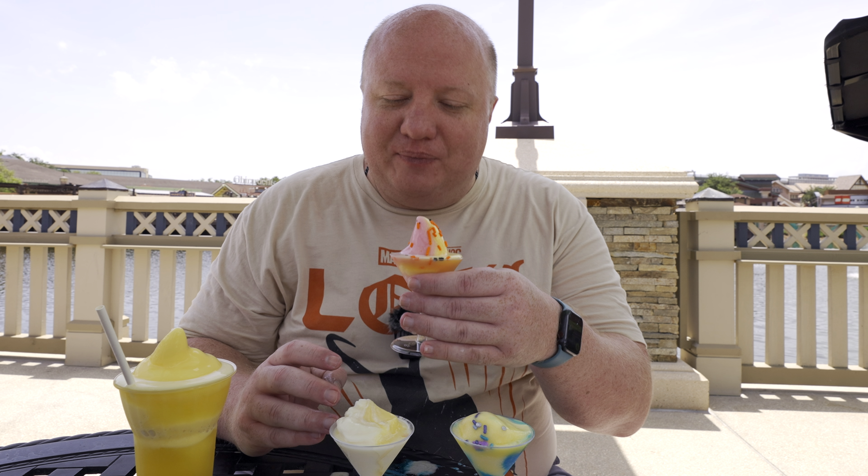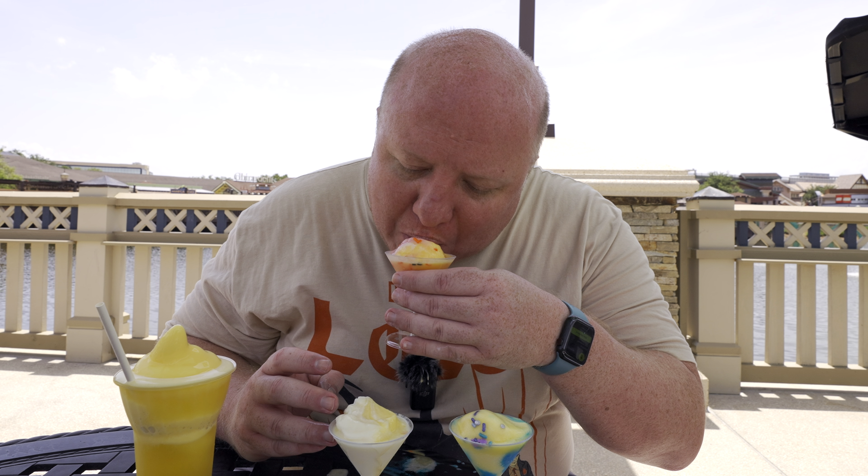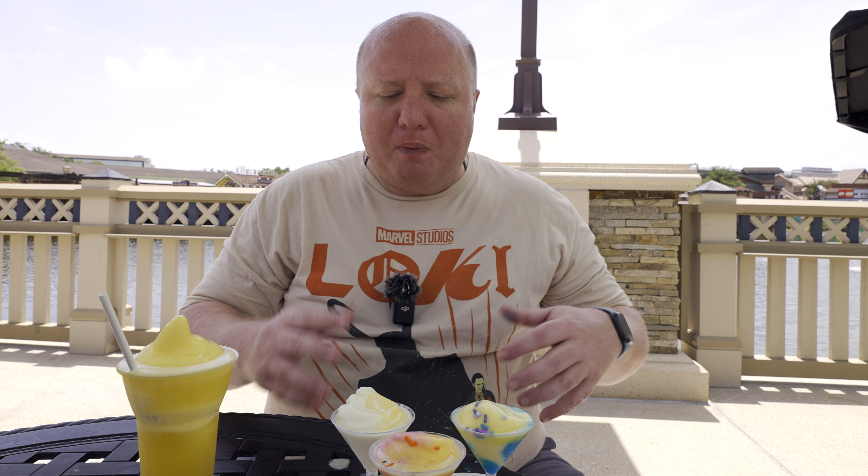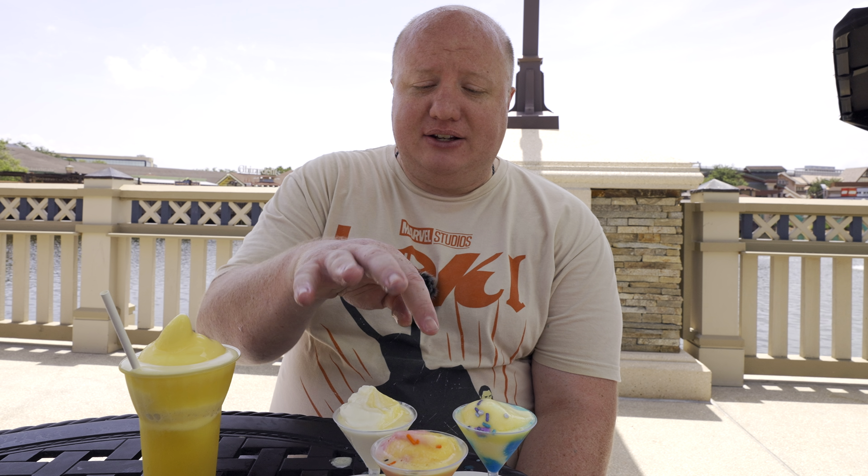Let's try the watermelon one. I think that one's my favorite. The watermelon and the pineapple blend very nicely together. That is very good. My favorite is definitely the watermelon and the pineapple. Now let's try this float.